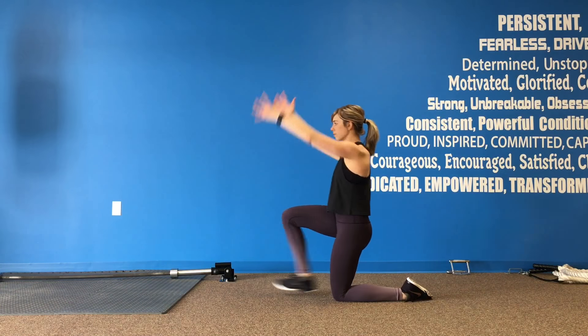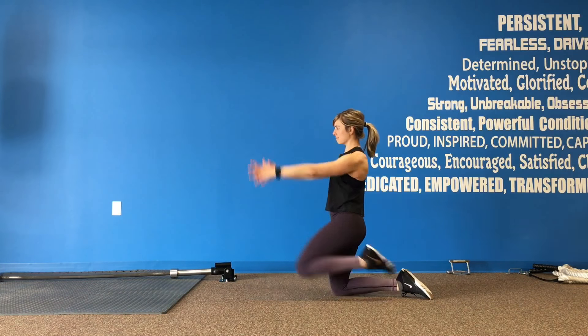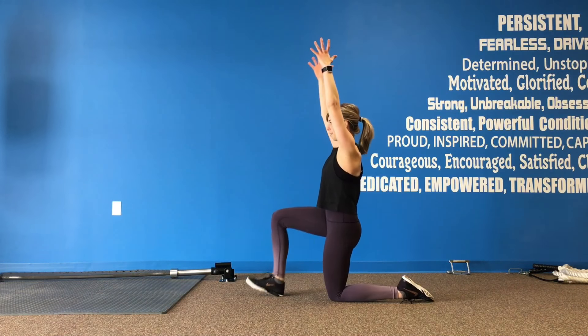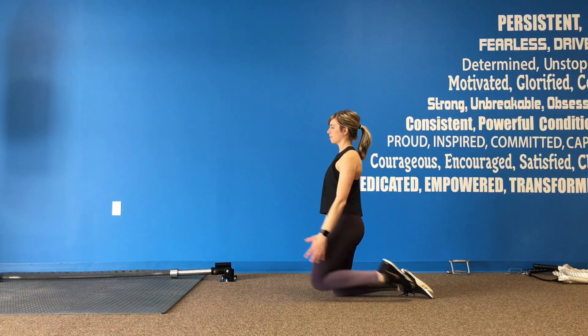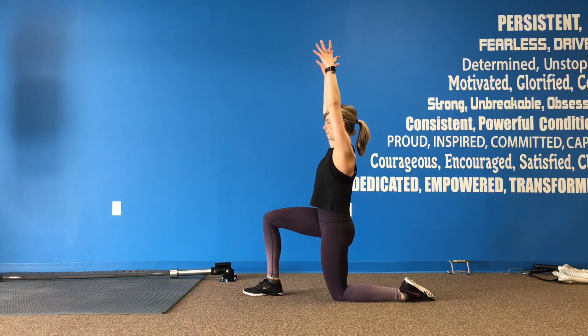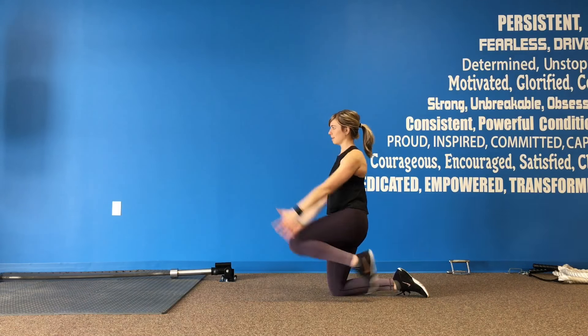Last up, we're going to step the foot forward, stacking that knee over the ankle without touching the ground — so use that core engagement. Work some balance here, and we're just alternating side to side through this lunge.